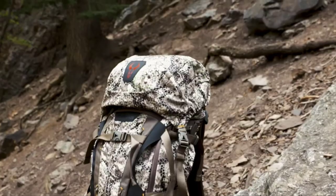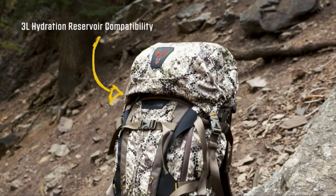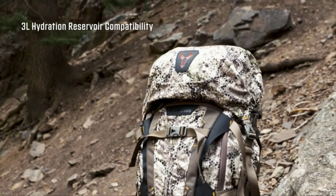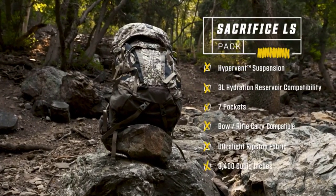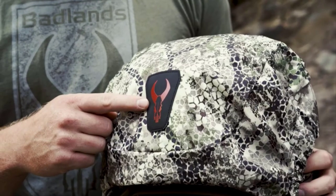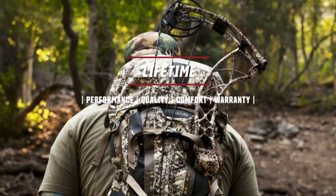Like almost every pack in the Badlands lineup, the Sacrifice LS is fully hydration compatible. It'll take a 3-liter hydration reservoir on the inside of the pack, giving you quick easy access to your hydration throughout your day, your hike, and on those multi-day trips as well. The Sacrifice LS is a choice for those who need more storage than a typical day pack but are still wanting to stay light and fast on the mountain. Everything with that Red Bull Skull is going to be covered by our unconditional performance, quality, comfort, and warranty.